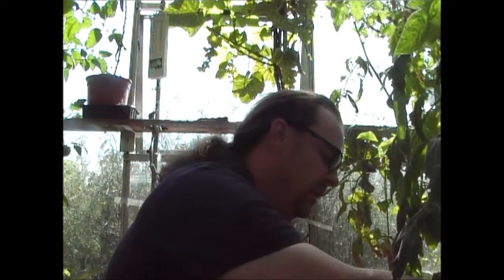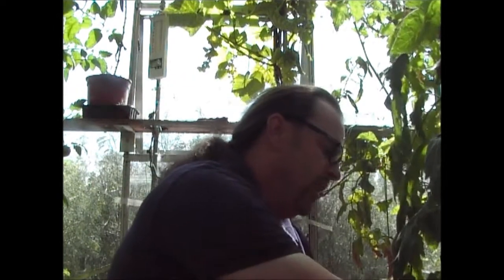As soon as you pick tomatoes, there's lots of things you can do with them. Obviously you can use them fresh. But when you've got the volume like I've got here, you basically can't eat them all. So there's a number of ways that you can preserve tomatoes.